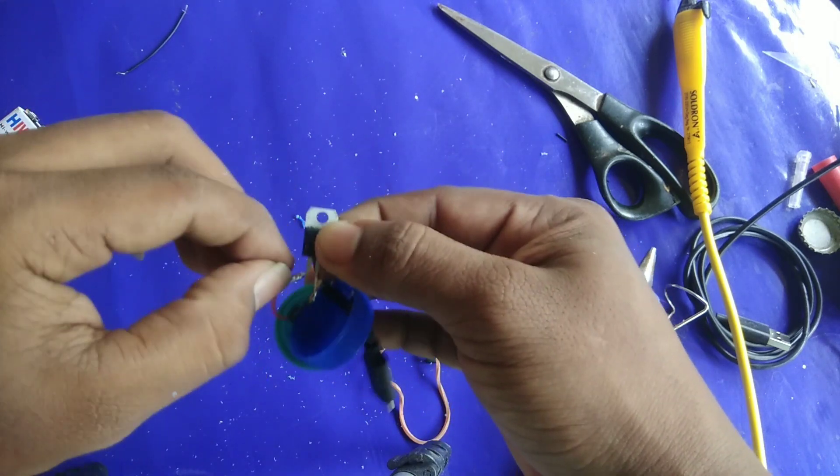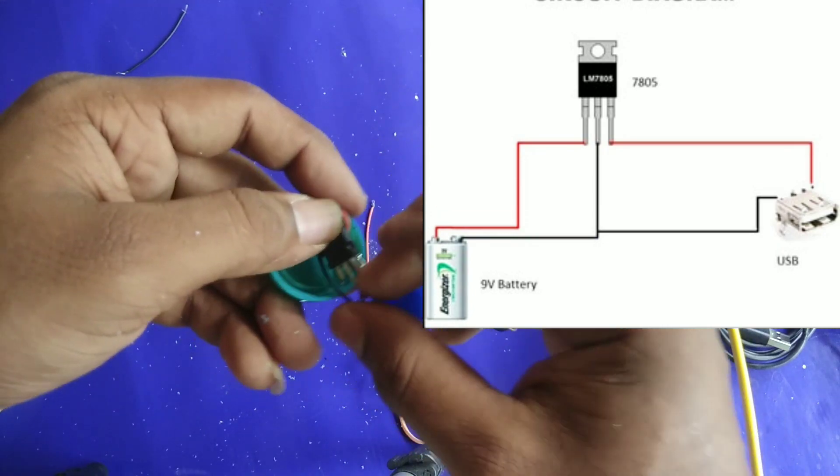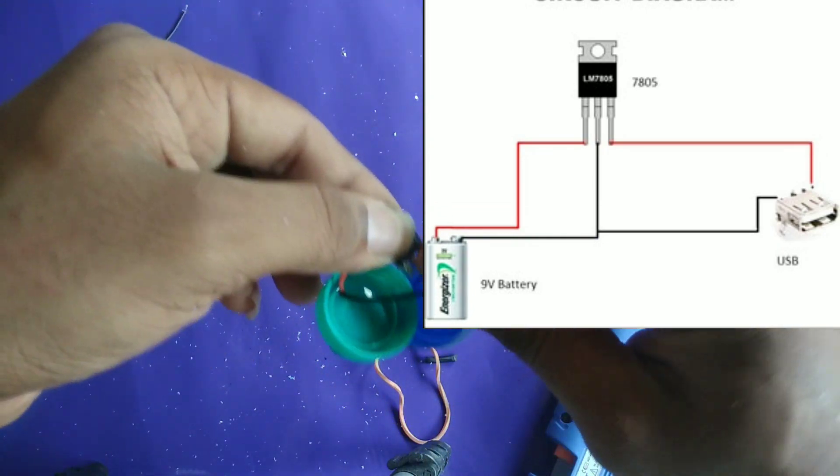The battery is positive. In this case, it is very appropriate to use a voltage regulator. The power of the battery is not always safe for us.